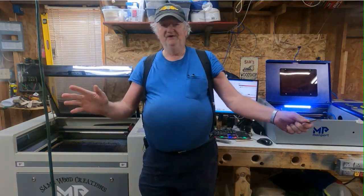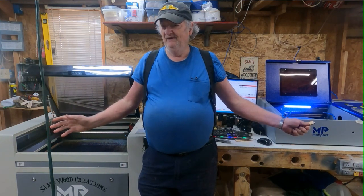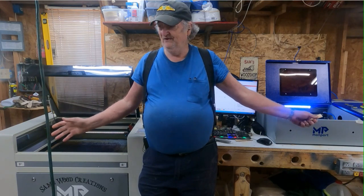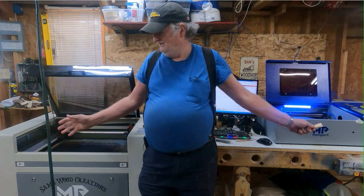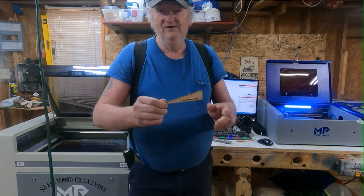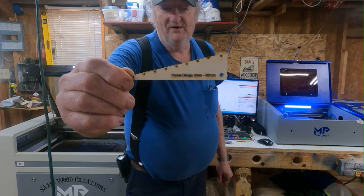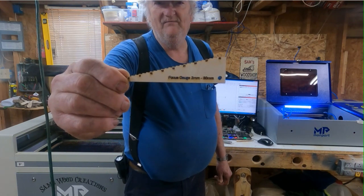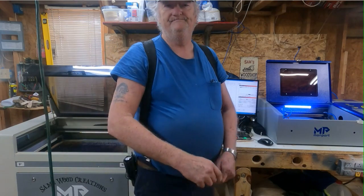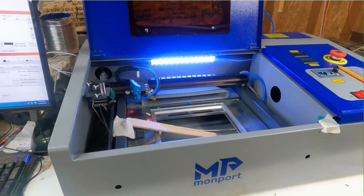Hey, Sam here today, and I'm going to show you the easiest way you could possibly imagine to do a ramp test. We're going to do it on a small laser and a big one, and all you need is one of these — I'm going to include a link down below in the description. This is going to be so easy you won't believe it.